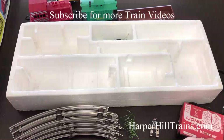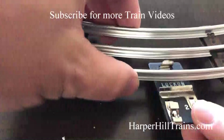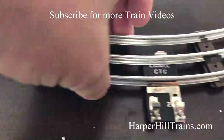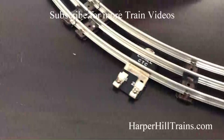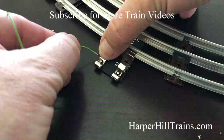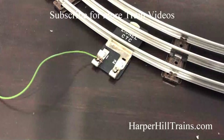Now I'll hook this up. I'll get all the track put together and we'll watch it run. Now we're going to hook up the lock-on — you just slip it under that first rail there until you hear it click, and hook up the wires. I'm going to spin this around a little bit. You just press this down. And then we'll do the same thing on the other side.